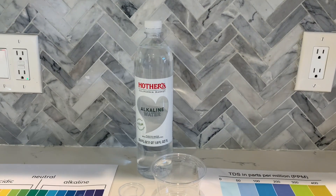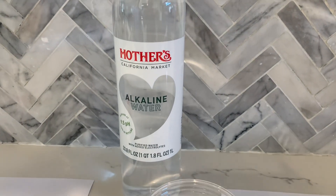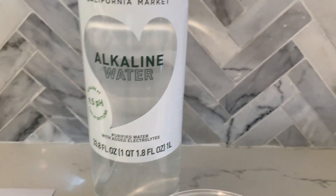This is Mothers California Market Purified Water with Added Electrolytes. This water comes with infused calcium, magnesium, and potassium.